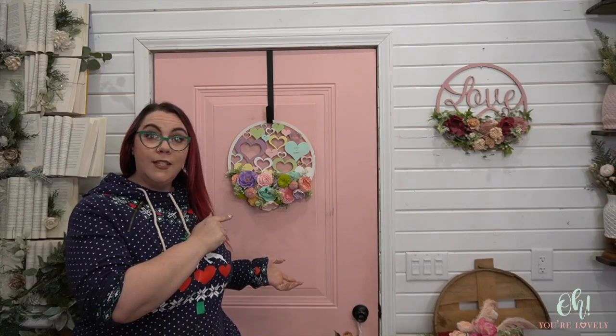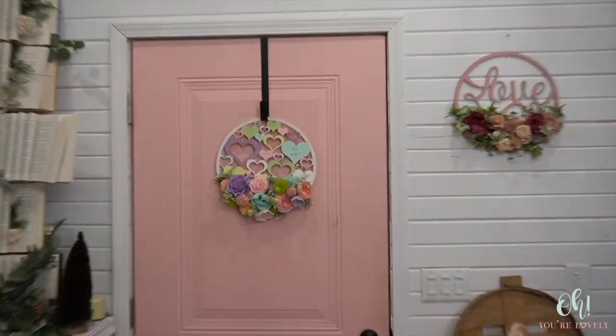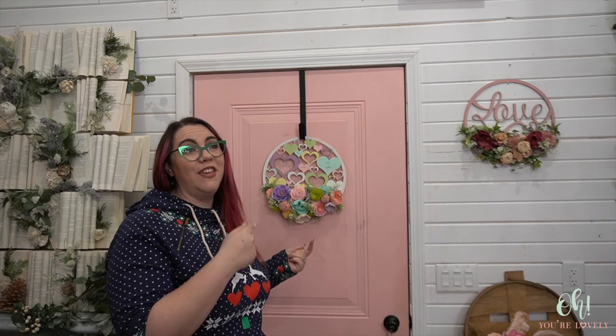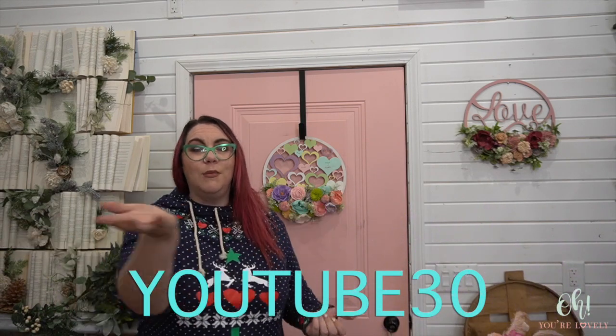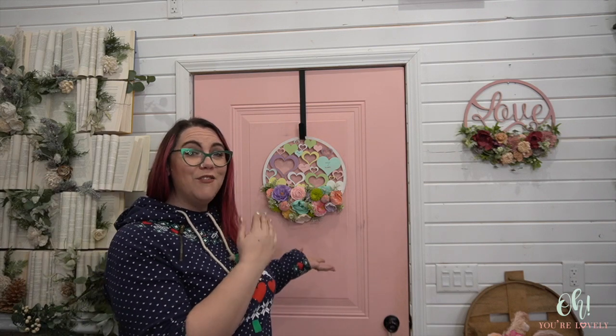Alright, I'm going to do this one and then I think I need one up on there and then we should be done. Let's go put her on the door and see how it looks. Did you see how cute it turned out? Look how cute she is. That's a conversation heart on a wreath — I don't know what else it could be. There's the other Valentine's Day inspired wreath we have as well. If you want to check this out, you can go to ohyourelovely.com. They will be under the seasonal items, also under our craft supplies.